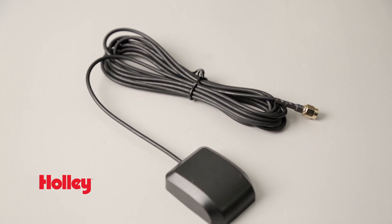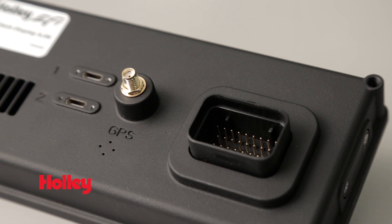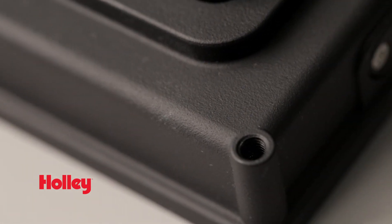There's even a built-in GPS module for speedometer and odometer functions. All these features and more are wrapped in a weather-resistant aluminum housing with a variety of flexibility for your mounting options.